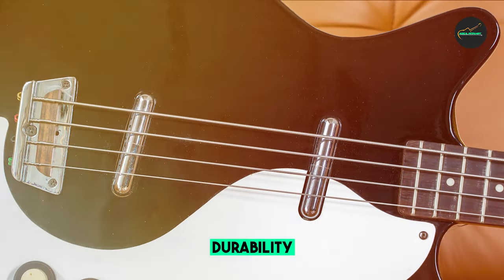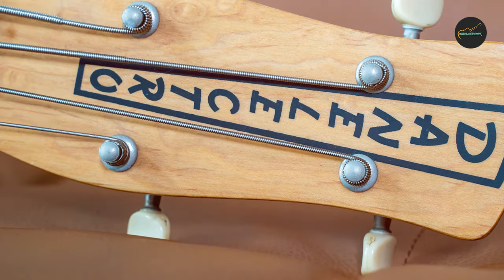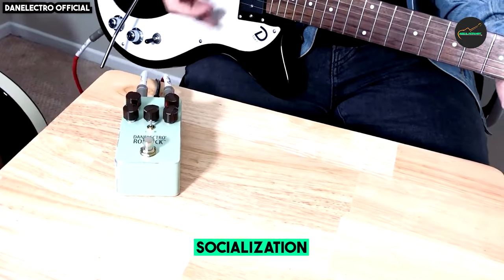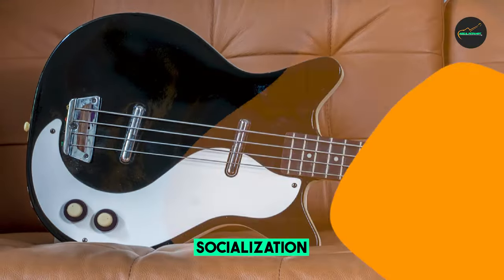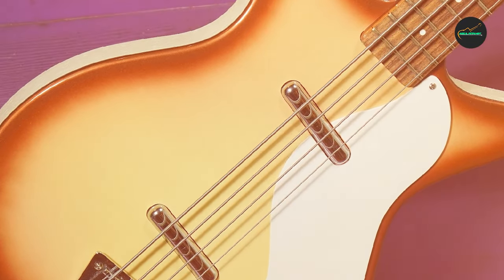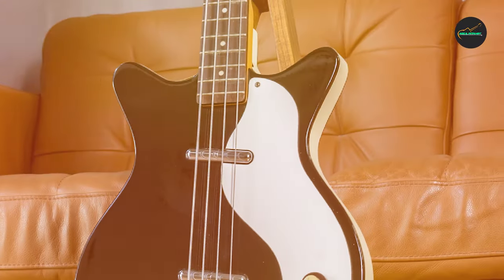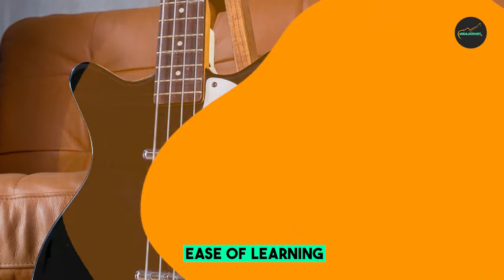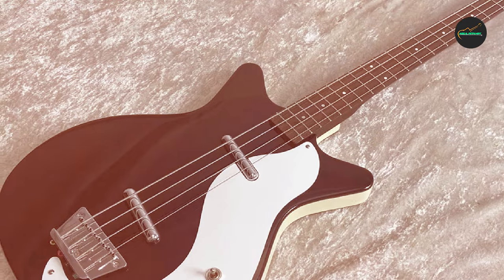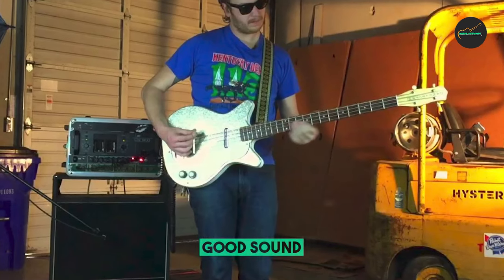The bass is also very versatile and can be used to produce a wide range of tones, from clean and mellow to aggressive and distorted. The 59 DC Long Scale Bass Guitar is a well-built bass that is comfortable to play. The neck is fast and easy to play, and the bass is well-balanced. It is also very lightweight, making it easy to carry around and play for long periods of time. Overall, the Danelectro 59 DC Long Scale Bass Guitar is of great value for the price, versatile enough to be used for a variety of genres.